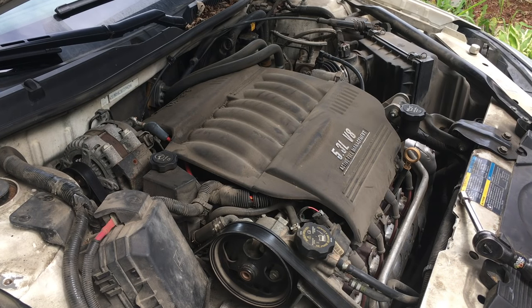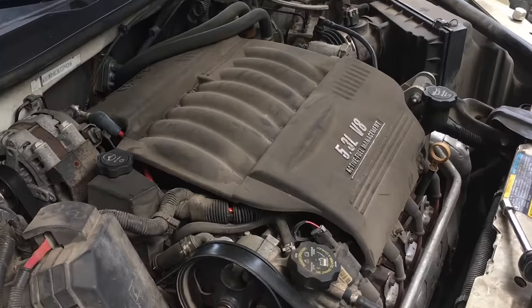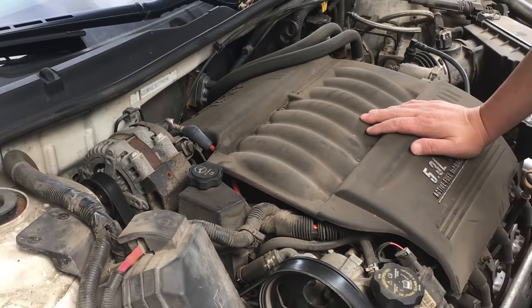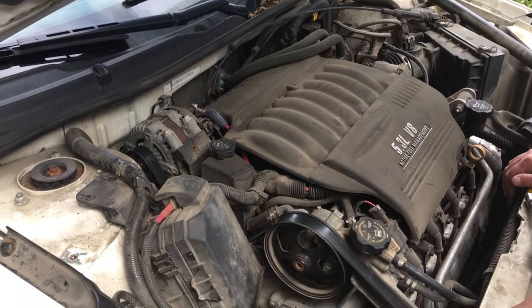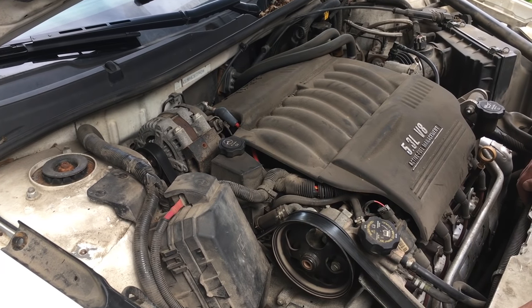Today we're working on a 2008 Impala SS. It's got the beautiful sideways-mounted V8 motor, which makes it really tough to work on. Today we're going to be changing the alternator, which is right here. At a glance it looks like a quick and easy change, but you'll see why it's a little bit difficult. I couldn't find this YouTube video on the internet, so I'm going to do my best to make one that's halfway decent.